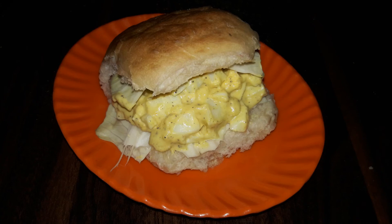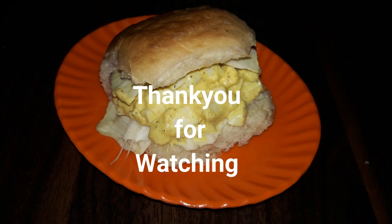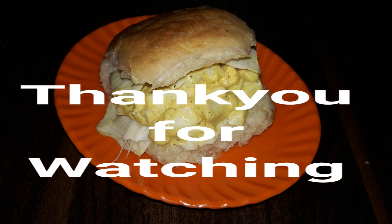Our egg sandwich is now ready. If you like the recipe do give it a thumbs up, and like, share and subscribe to Arati's Kitchen. Thank you for watching!